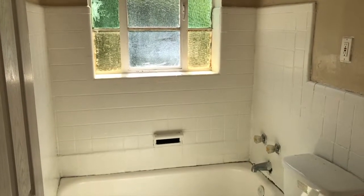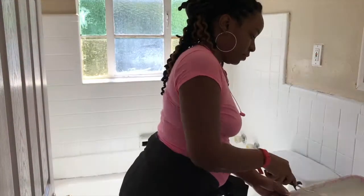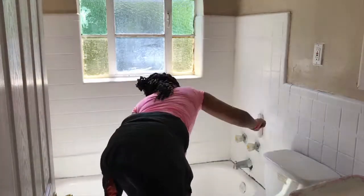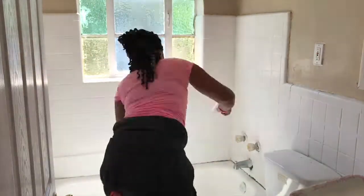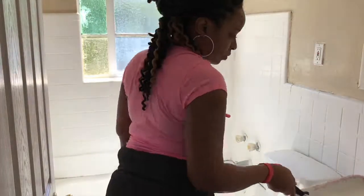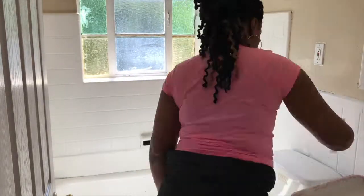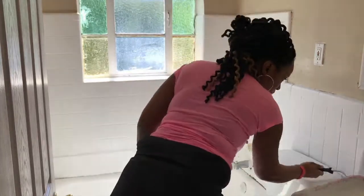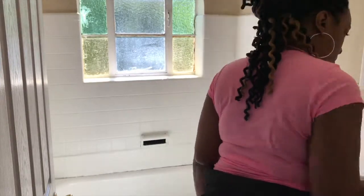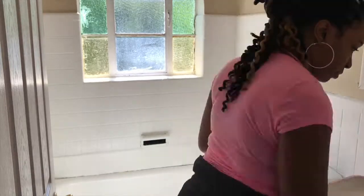We are back for day two. I let everything set overnight and I'm really excited about how it turned out. I'm also bummed because while I was painting, my camera died, so I missed filming one of the biggest parts — refinishing the tub. I do have after pictures though. I read a lot of reviews on the Rust-Oleum kit and many people said it wouldn't fill in chips and you'd basically have to buy a new tub — but they were wrong. This kit absolutely delivered.